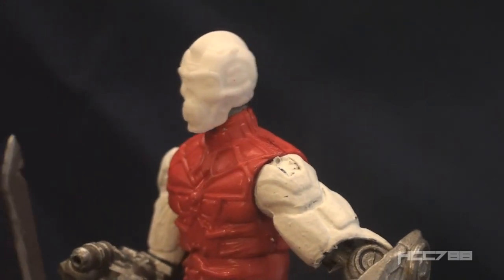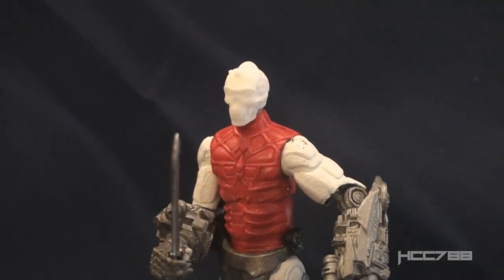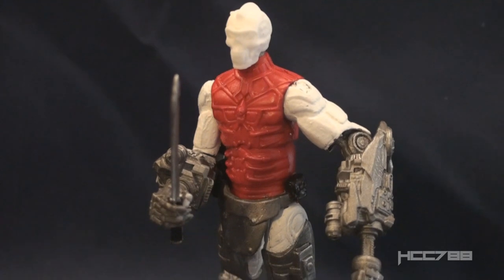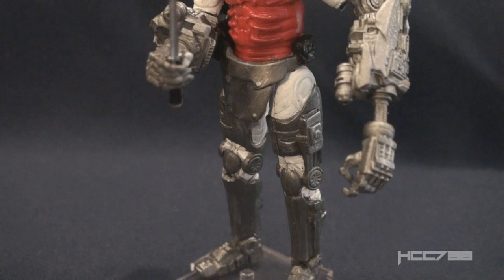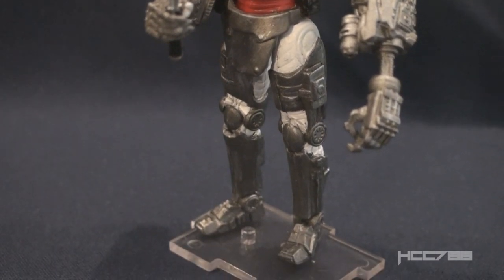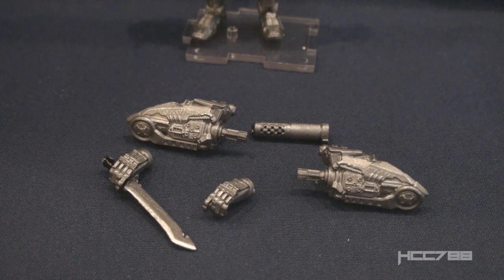Participants needed to supply some parts themselves, including Cobra Bat elbows and accelerator suit legs, but apparently on the day the elbows were supplied. There was some DIY work in the class, including drilling out peg holes on the arm cannon. The class provided paints, paintbrushes, and glue so you could make your own unique custom out of the parts. The cost for the class was $50.